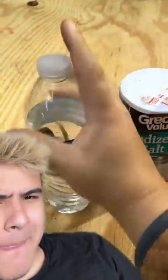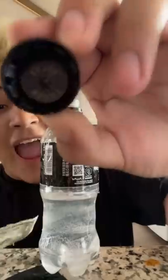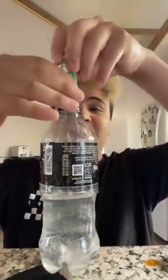Put that there, and now I'm gonna shake it. All I'm gonna need is a dollar — perfect — and some water. As you can see, there's nothing on the lid, there's nothing on the dollar. Add some salt. All right, let's see if this actually works.